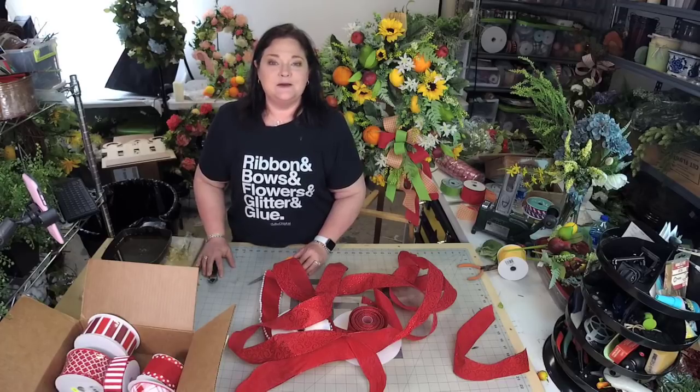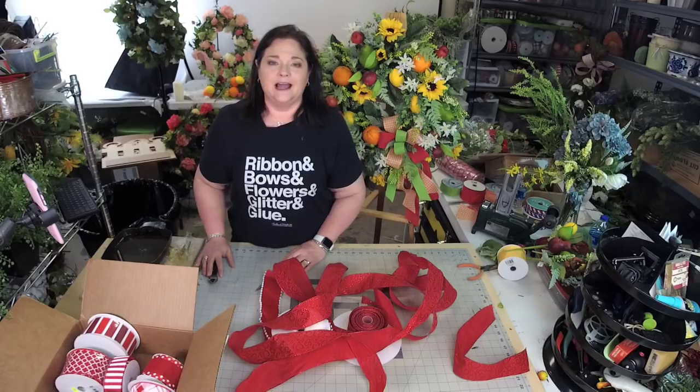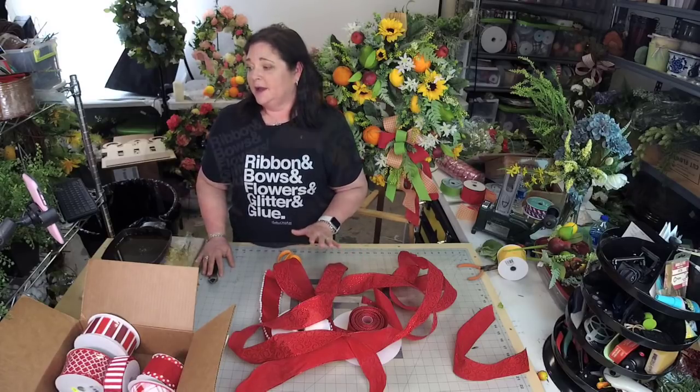Bow making used to be one of my worst things to accomplish. When I started wreath making, let's be honest, I sucked at it. But right now, after 10 years of making bows, I prefer to make them by hand, and that's what I'm going to show you — how to hand tie a bow.